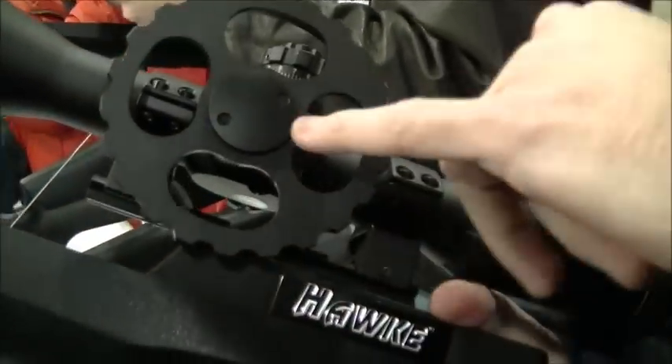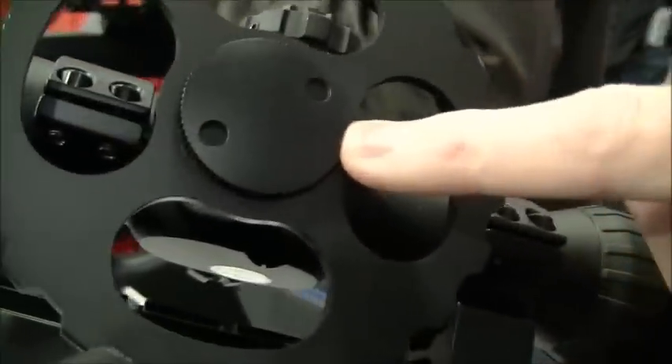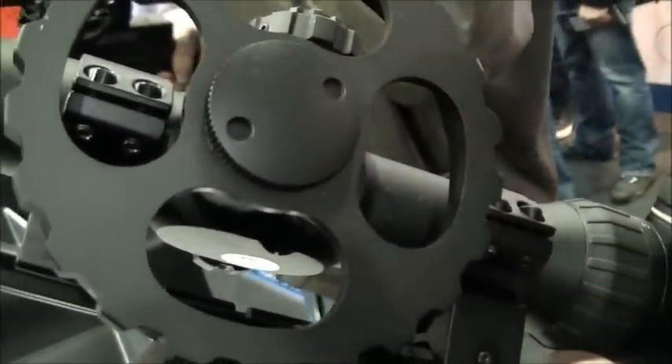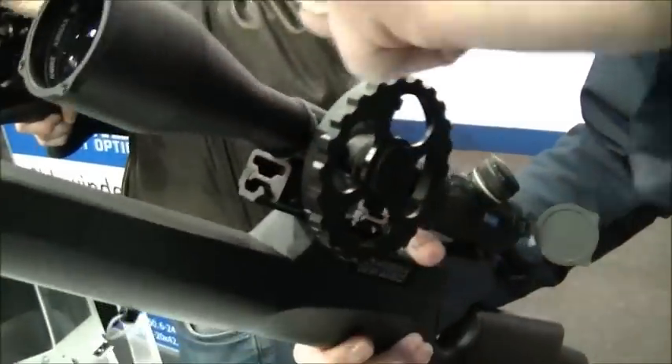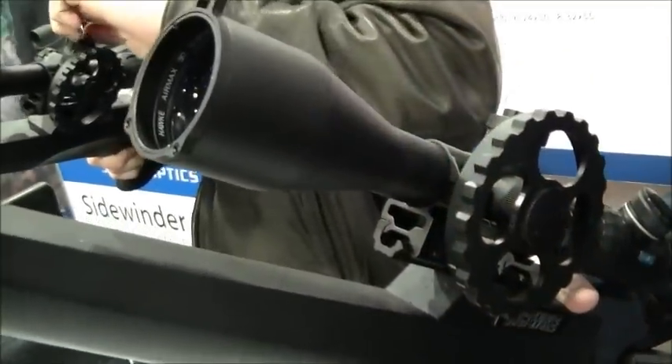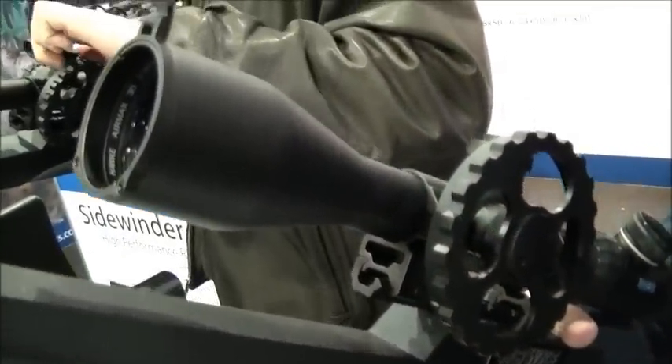The range comes with a large side wheel with its own unique locking system. A tool will be supplied to tighten that up. Another good feature is the metal flip-up covers — they come supplied as well, along with a tool allowing you to position the flip-up cover wherever you require.